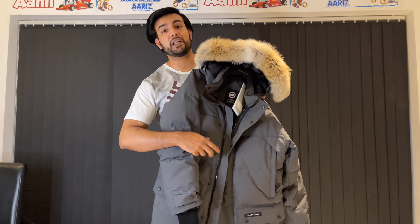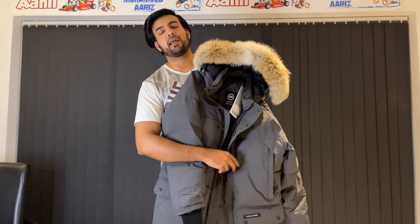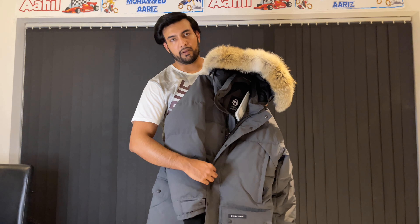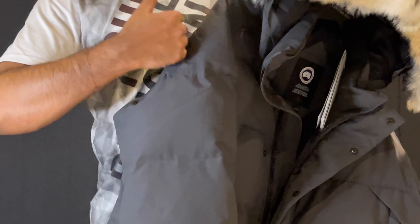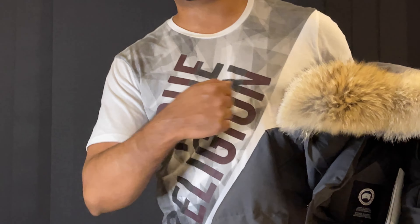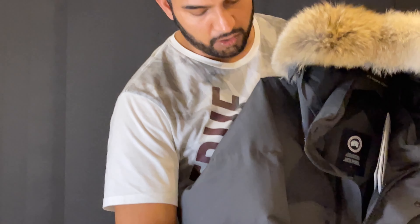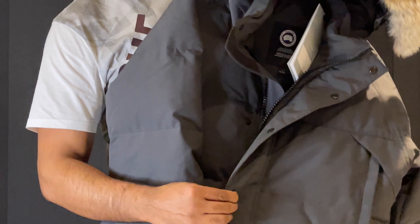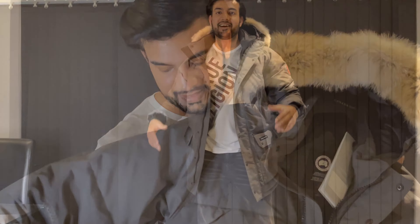One more thing I forgot to mention — another reason I prefer Emery over Langford: when you close the flaps, the Langford has a little snap that attaches to the coat and that can wear off over time, whereas this one has buttons, so it's going to last much longer and is obviously more durable in that sense.